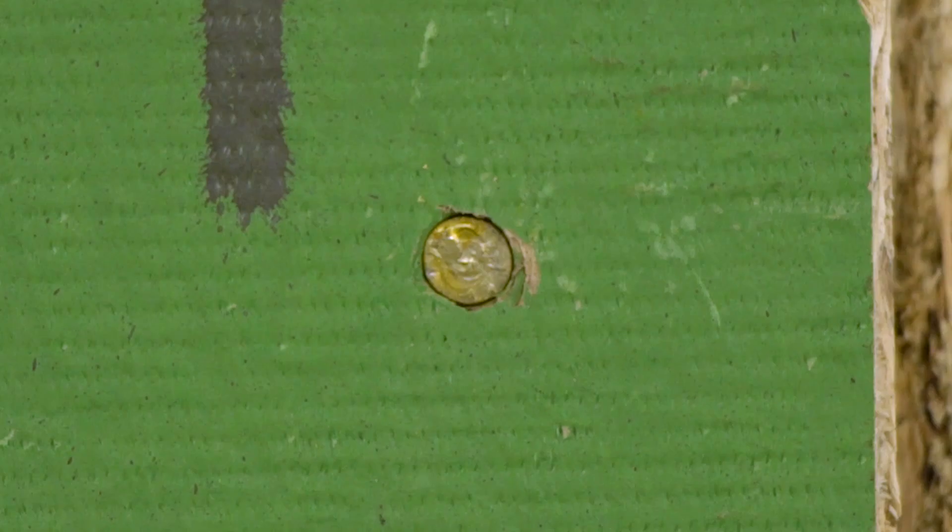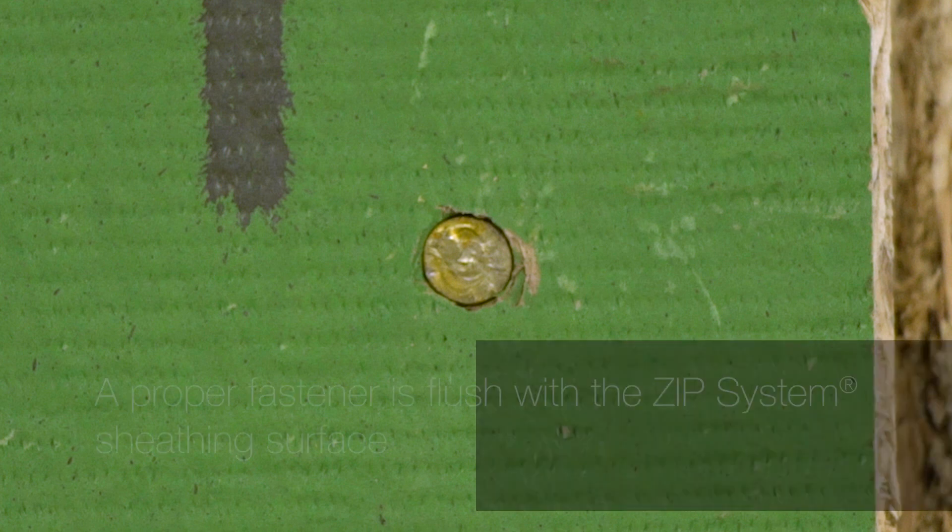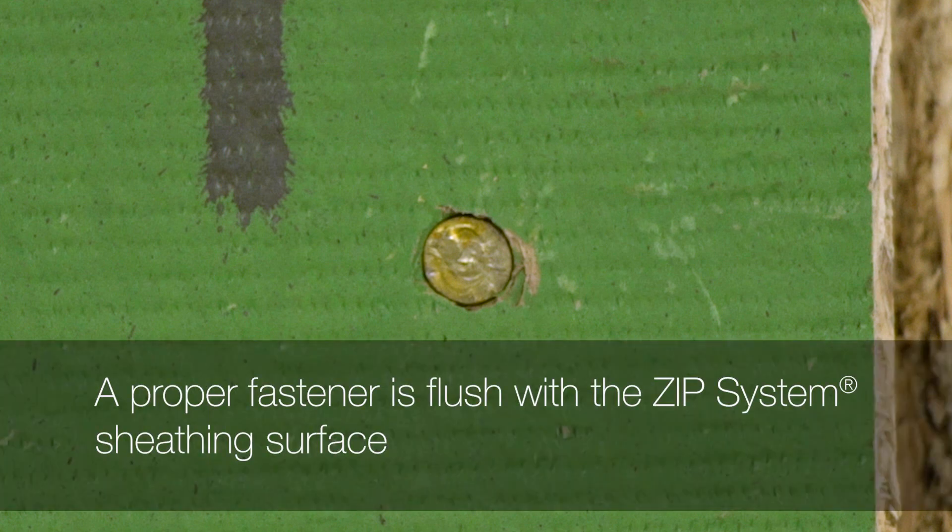Any of these remedies will decrease the likelihood of overdriven fasteners. A properly installed fastener is one in which the outside face of the fastener is flush to the zip system sheathing surface.